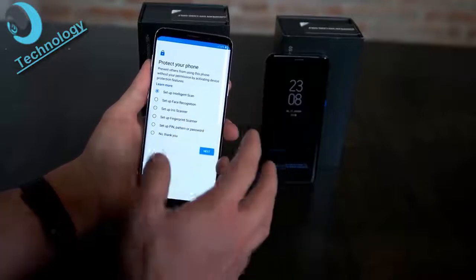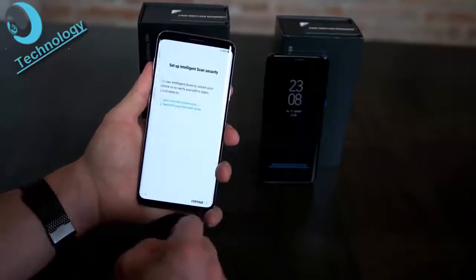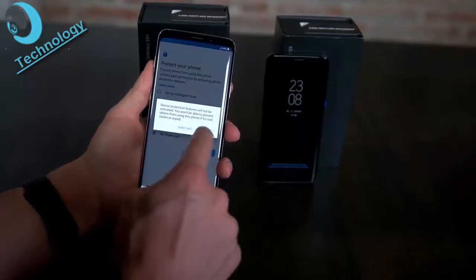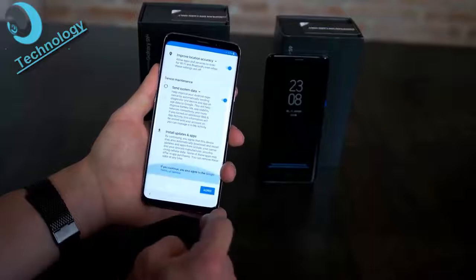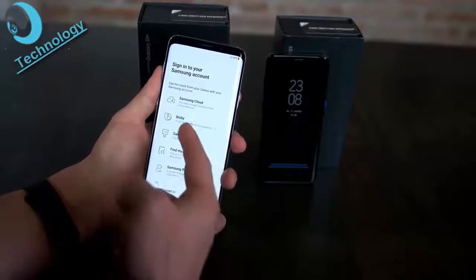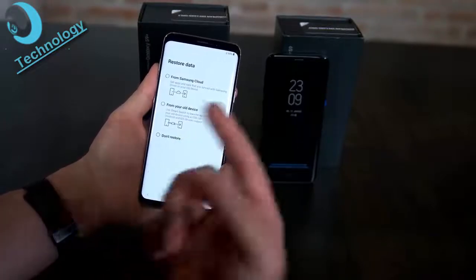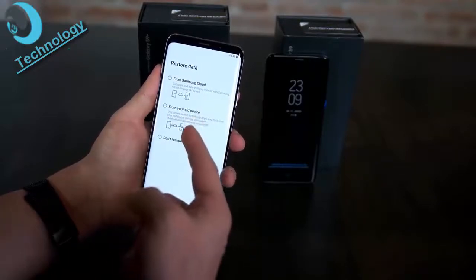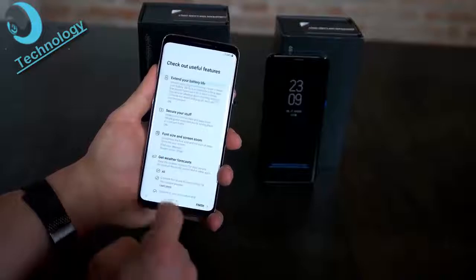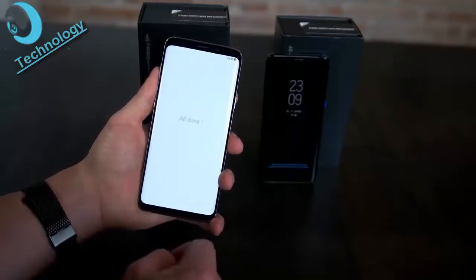Skipping optional protection steps, you agree to Google services, optionally sign into your Samsung account for Bixby, Samsung Cloud, and the theme menu. You can restore data from your old device using the included adapter, Samsung Cloud, or Samsung Switch over Wi-Fi. There are useful features like extended battery life options. Setup completes and the phone is ready to use.